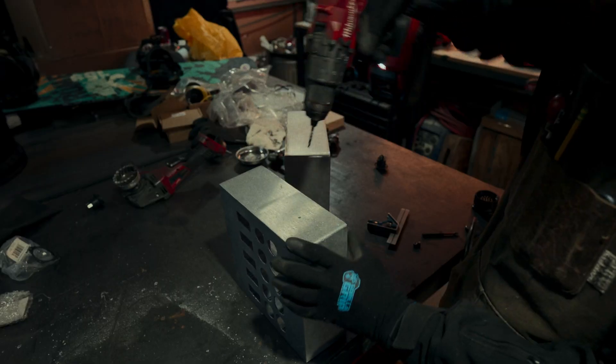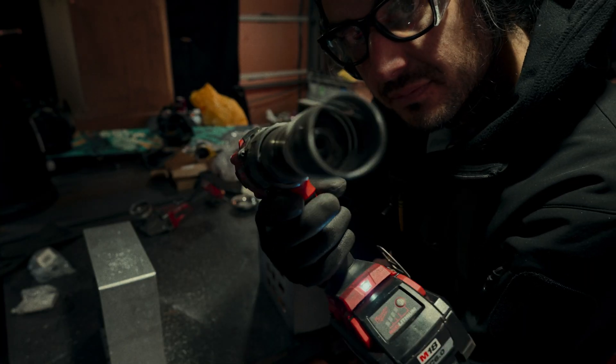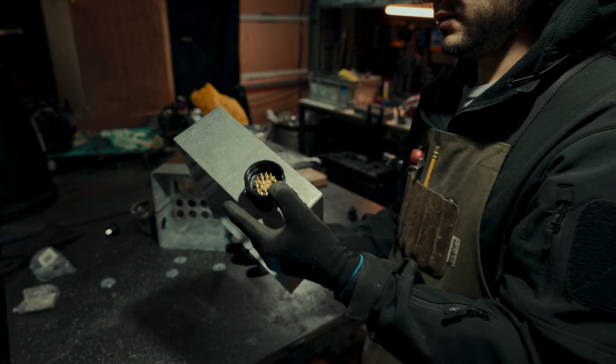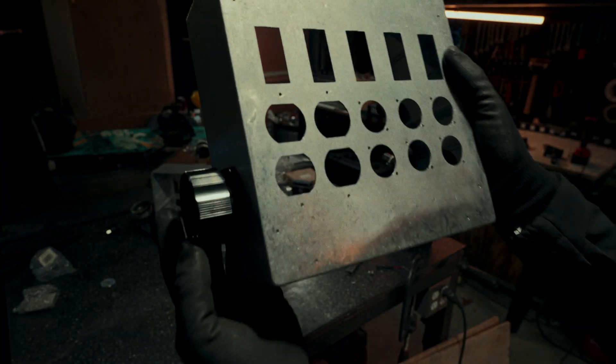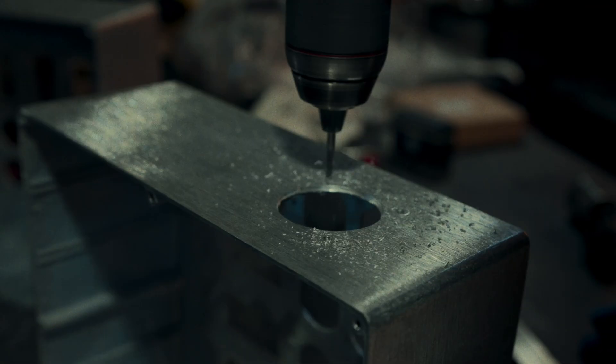Another reason why I love these cast aluminum project boxes is they're super easy to work with — it's like cutting through butter. The cast aluminum just makes sense for electrical projects like this.